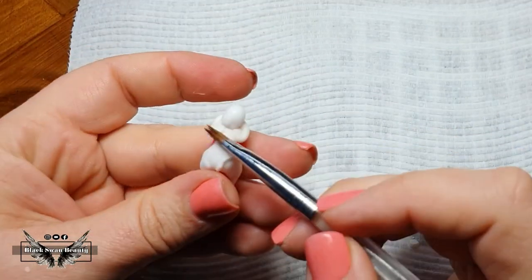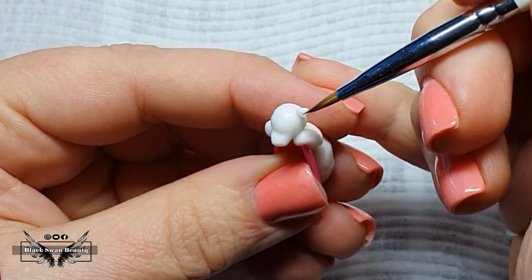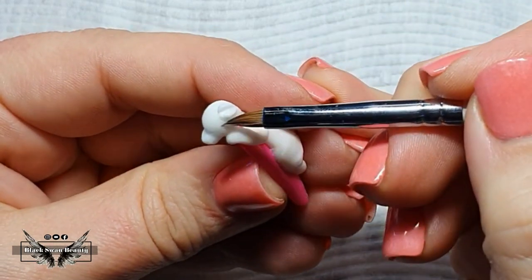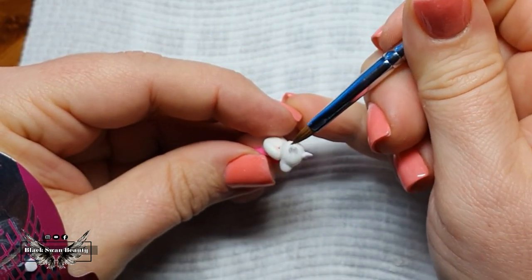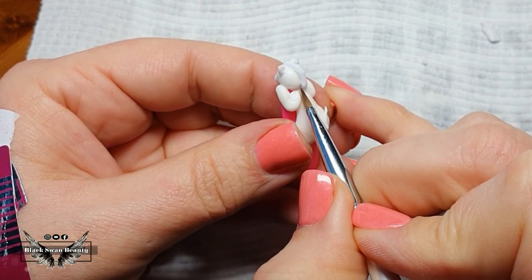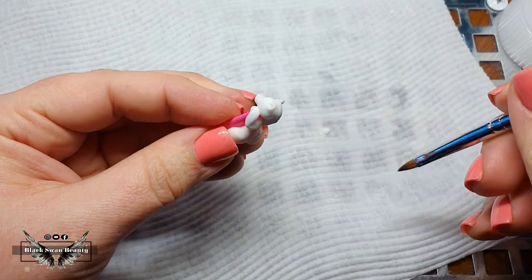The part I struggled with most was building the ears of this little zebra. The best technique I found was to place beads of acrylic on the head, wait for it to dry a little, press into it as if pressing a 3D flower, and just before it completely dried, lift up that little pressed ear off the head so it would further dry into a pointy ear. Then I use white acrylic to build up the mane of the zebra.